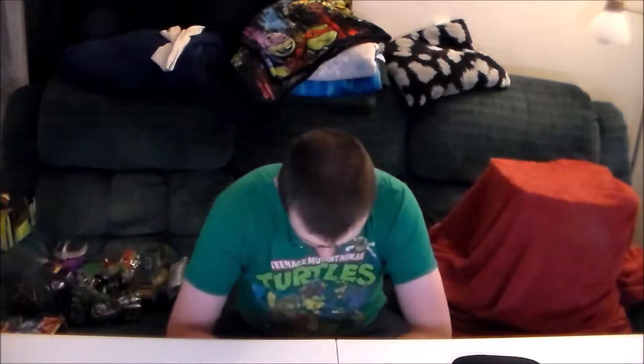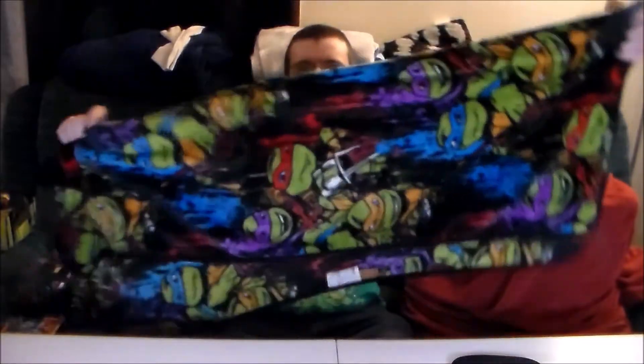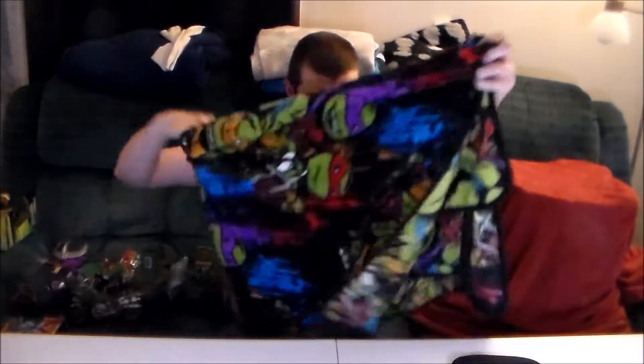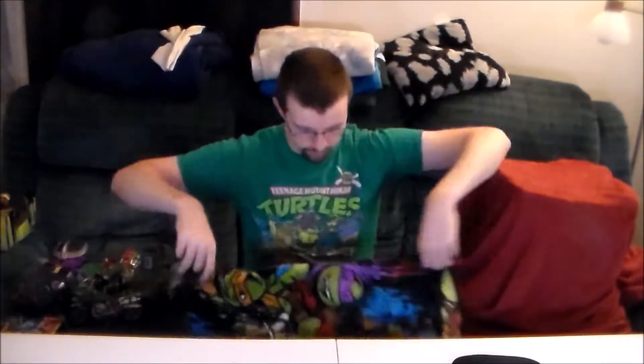First off, between my last video and this one I've had a birthday and I'm now 30 years old. Yay, I'm getting old. But because of that, as a gift from some of my friends, I got this cool throw blanket right here — a Teenage Mutant Ninja Turtles 2012 series throw blanket, which is going to come in very handy during the winter months. This thing is in beautiful shape — it's like perfect and I love it.